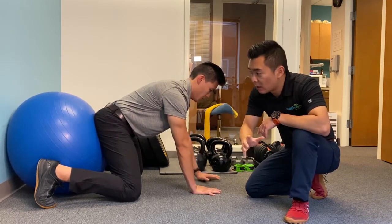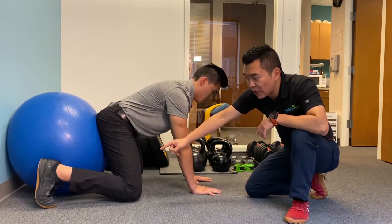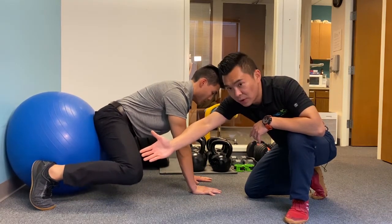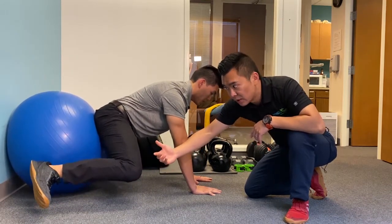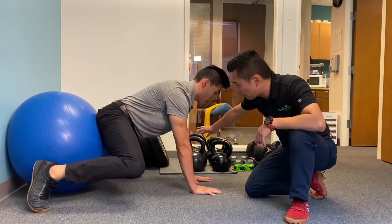Part one, part two. The next one is you can remove one leg. For the leg part, you can basically bring the knee up. Then the next step is with the leg up — get the knee up, hold it there, and you're going to bring the opposite arm up as well.